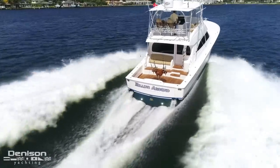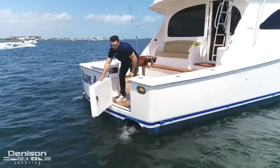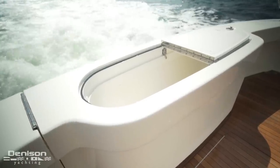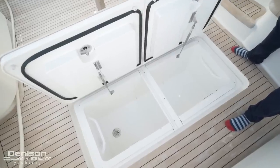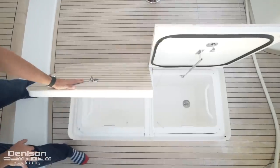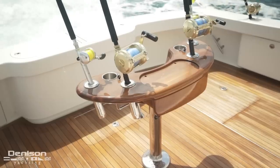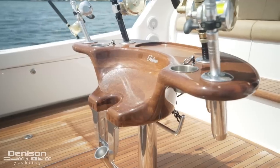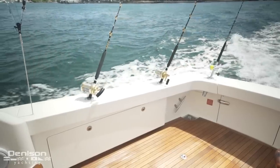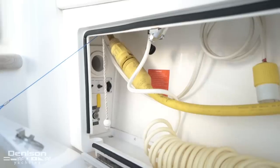We're going to start today's walkthrough in the cockpit. She features a teak sole, tuna door, and transom livewell. On the starboard side, we have a fish box which is filled with ice through the Eskimo ice chipper. There's a second fish box on the port side as well. Center line, we have a release battle post. Another great upgrade on Millin' Around are the two 50-amp shore power connections — one to port and one to starboard. The starboard one is the Glendinning.